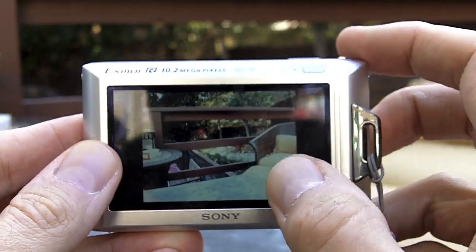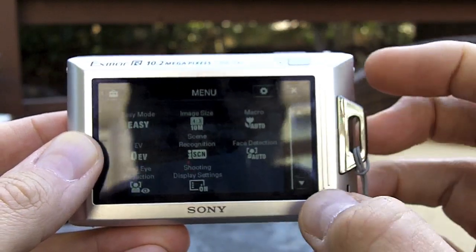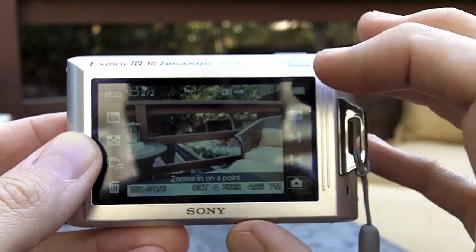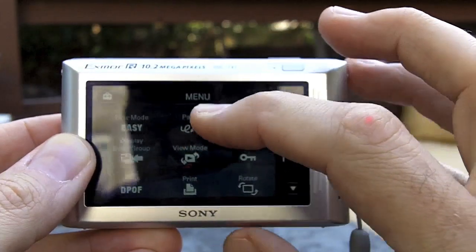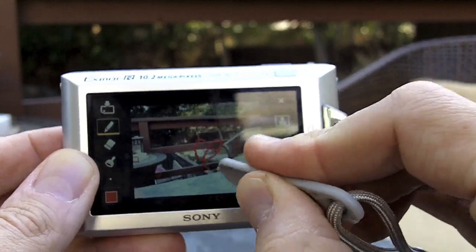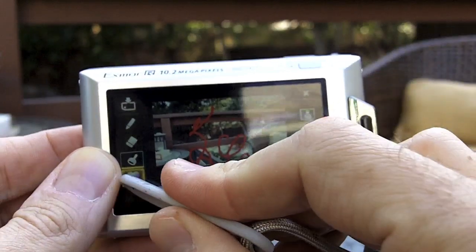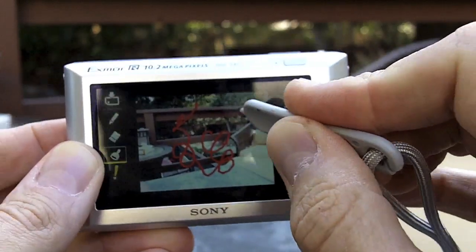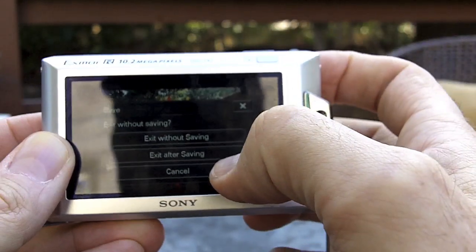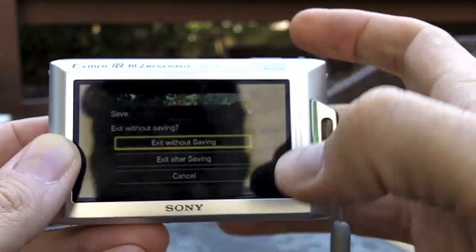So I took a picture. What I can do is go back to playback, hit menu, and there's this thing called paint. When I'm in there I can actually start drawing on the screen. This is a lot of fun — if your kids are bored you can do all sorts of little artwork things to keep them amused, and you can save the picture when you're done. It's a nifty little feature.